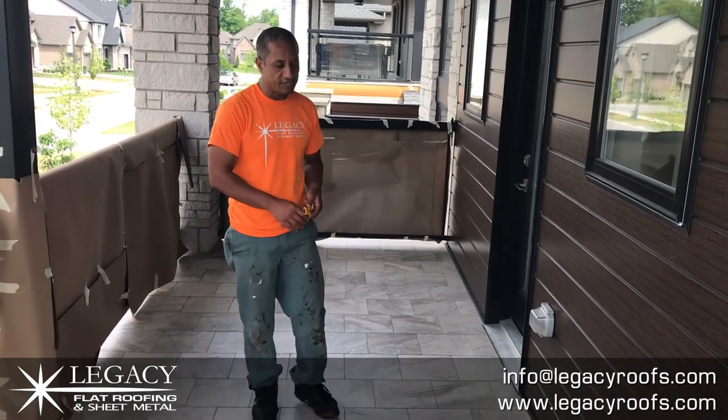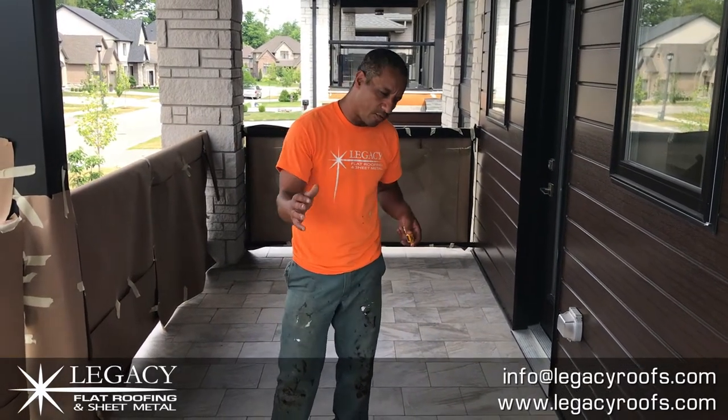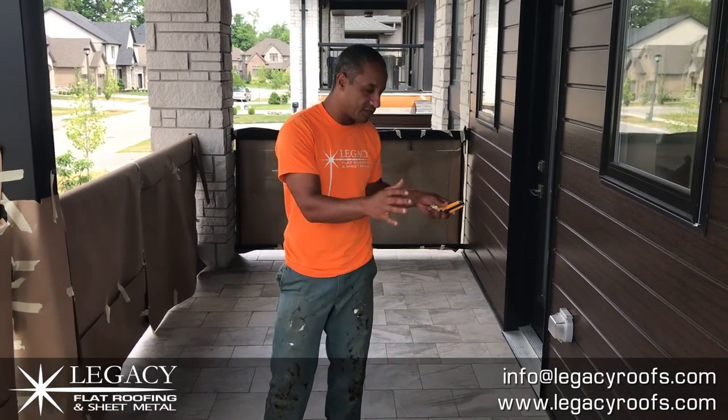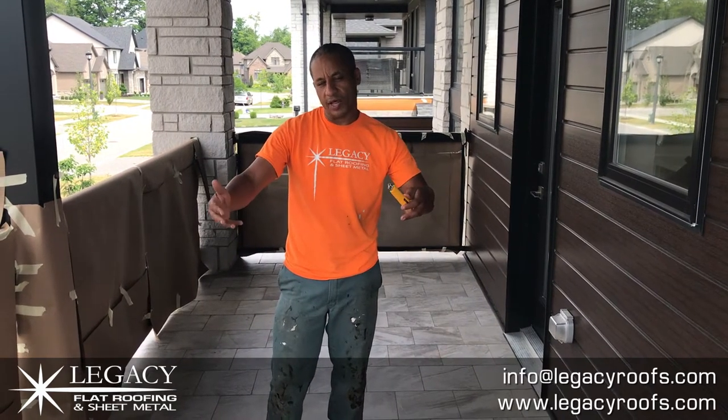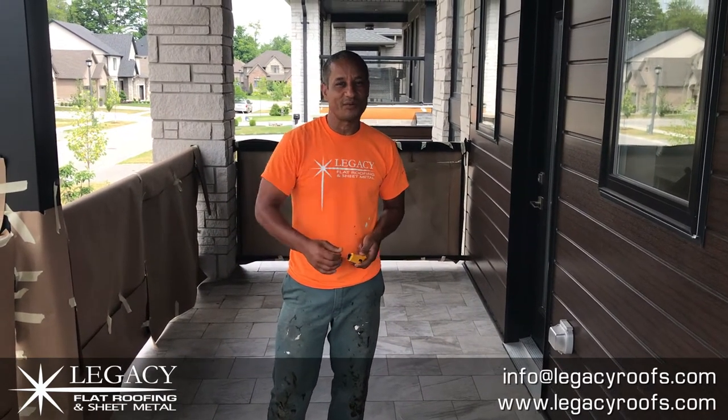So there you go — Legacy Flat Roof and Sheet Metal, we're just getting into it. We're going to spend the day removing the deck. We have to do it carefully; we want to protect the homeowner's property, and then ultimately get to the plywood underneath and remove that.